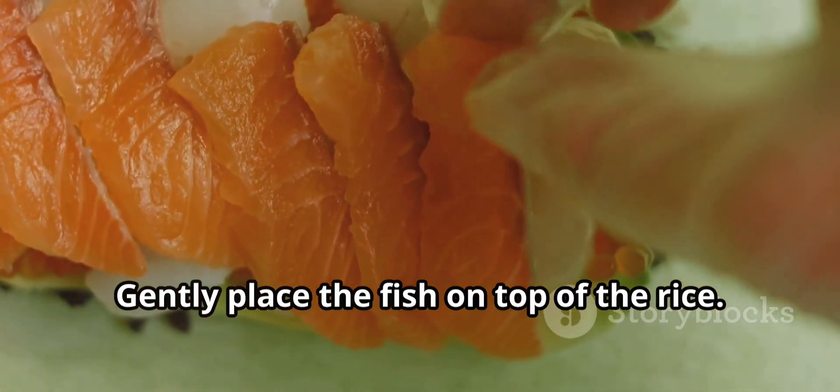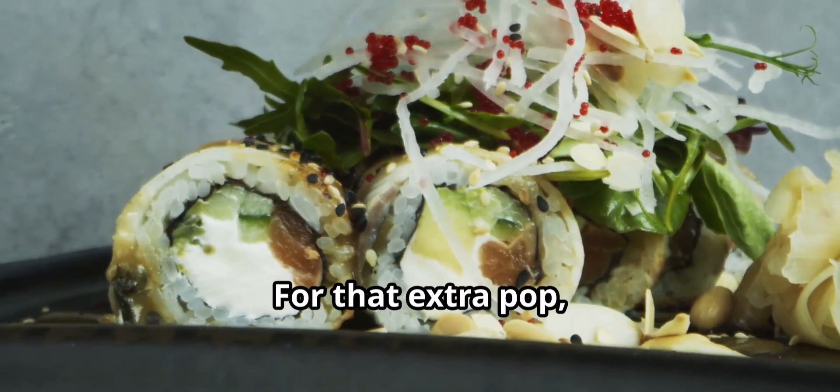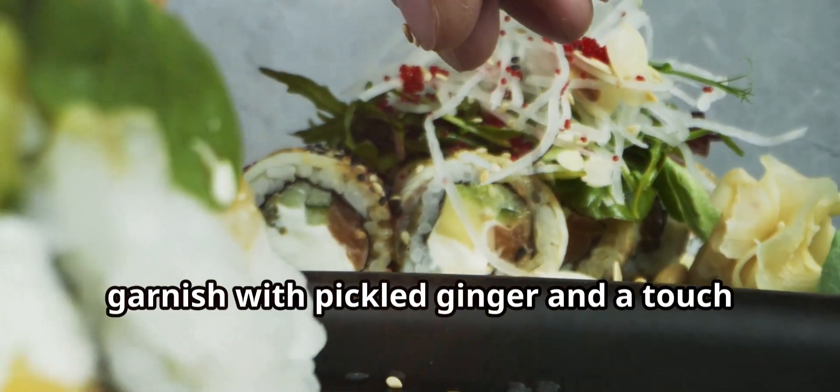Gently place the fish on top of the rice. Add some sliced avocado, cucumber, and a sprinkle of sesame seeds. For that extra pop, garnish with pickled ginger and a touch of nori seaweed.